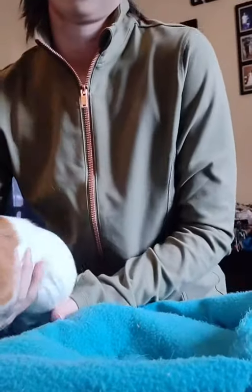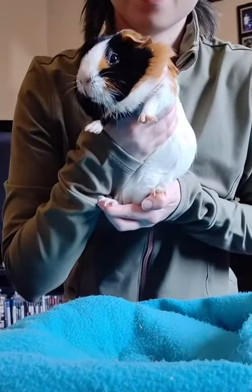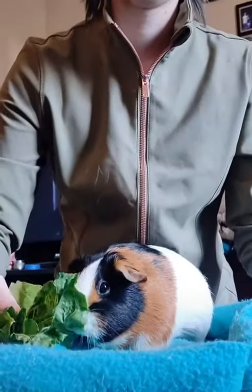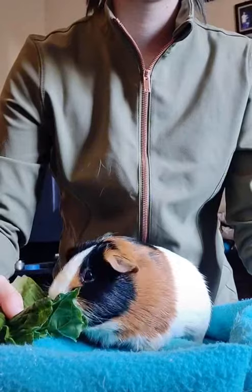Once she starts feeling a little bit more comfortable with this, I do it with just my hands. And this is good practice for me, too, to pick up my guinea pig and hold them very securely so they feel safe. Let me know if this helps your guinea pigs, too.